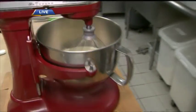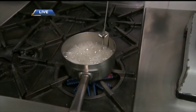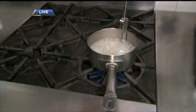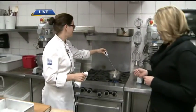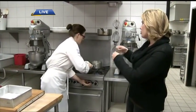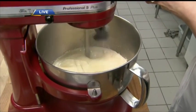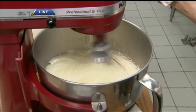Over here we have our sugar that is cooking. We want to cook our sugar to a specific temperature. We have our thermometer — we're looking for 125 degrees Celsius. Once it hits that reading, we are going to slowly pour it into our whipping meringue. It's sugar with a bit of water in here.